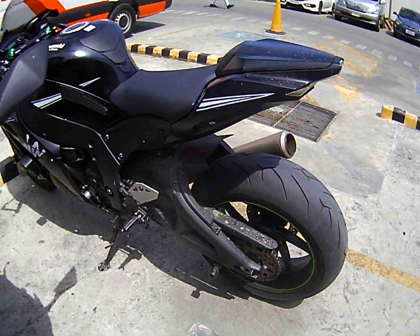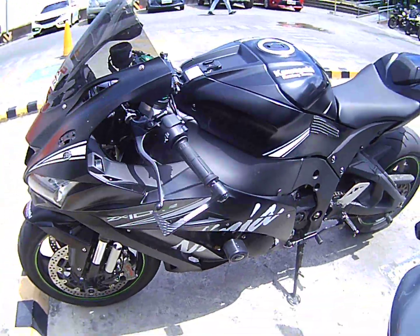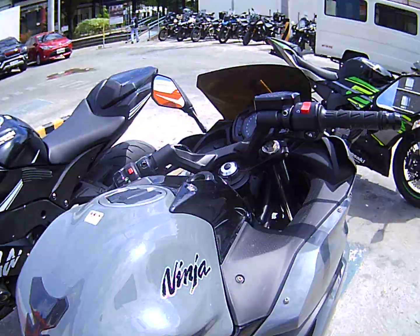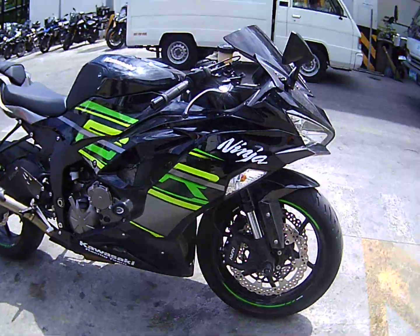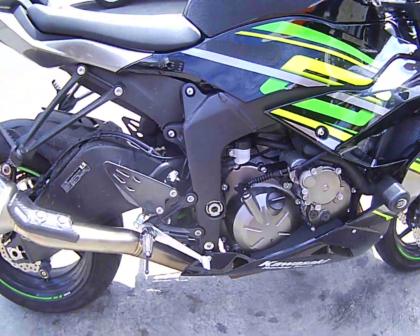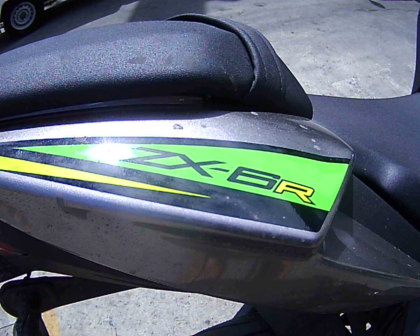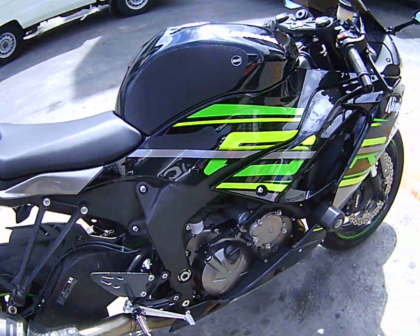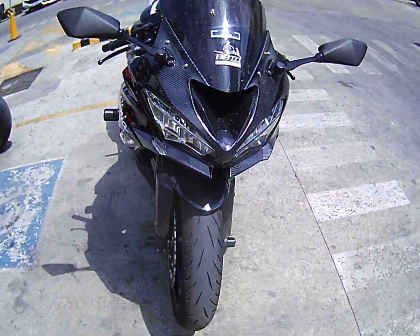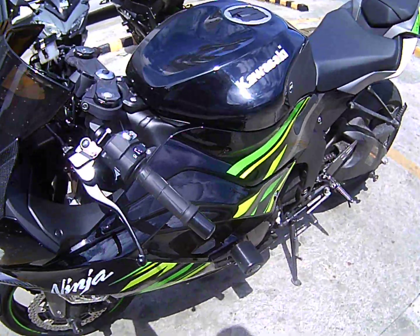Sitting next to there — there we go — ZX10. Here we've got... wonder what this is. ZX6. You can see, a beauty, eh?